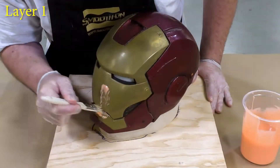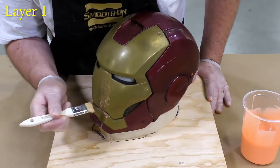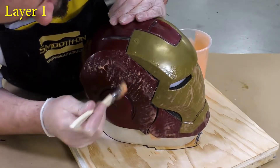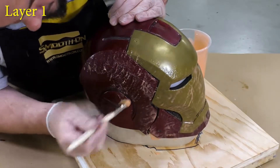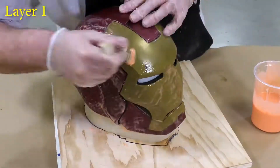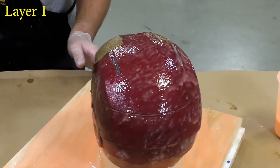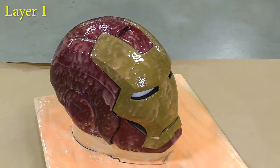Once the material is mixed we can start applying it to the mold. This is called a stipple coat. We're trying to capture all the detail in our model — we're not building up thickness at this point, just applying a thin layer to capture the detail. Once we have the model covered we can proceed to covering the working surface with a layer of silicone as well. One visual inspection to make sure everything is covered, then we're going to allow this material a partial cure for about 60 minutes before proceeding to the next step.